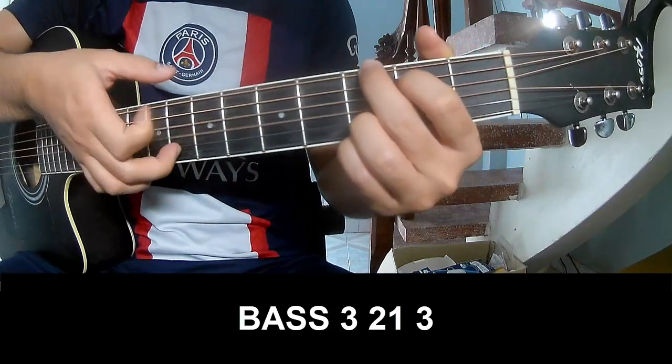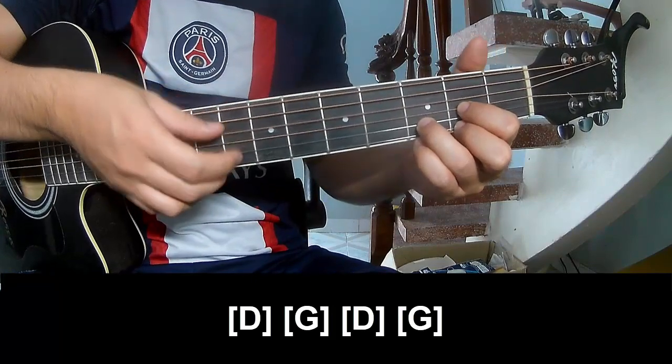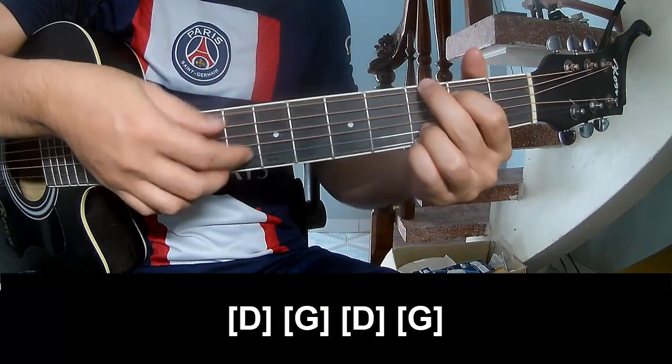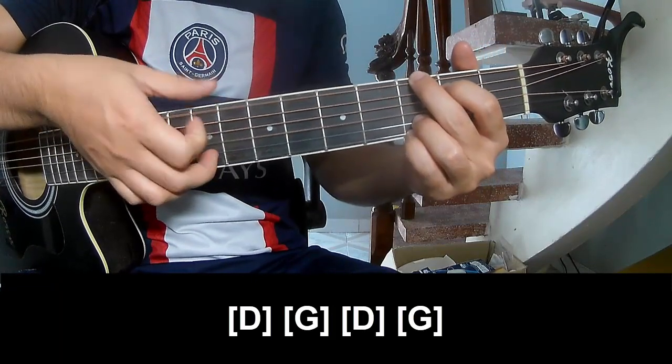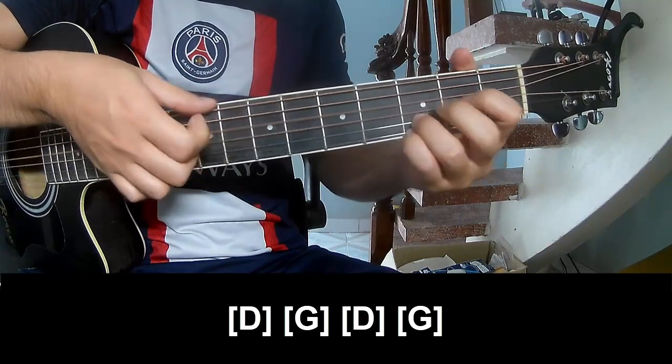3, 2, 1, 3. And to play along: D, G, D, and G.